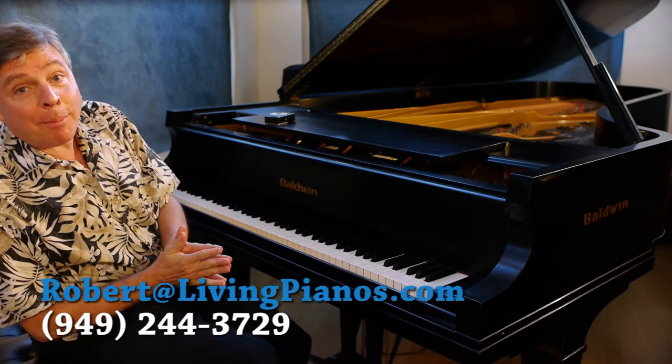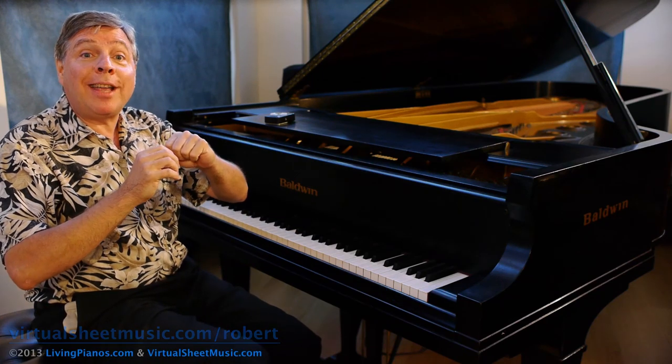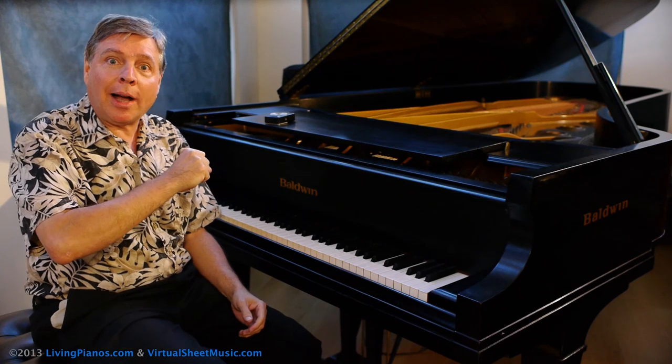Welcome to livingpianos.com and virtualsheetmusic.com. I'm Robert Estrin with yet another technique video for you. Today's subject is how to develop your octave technique.